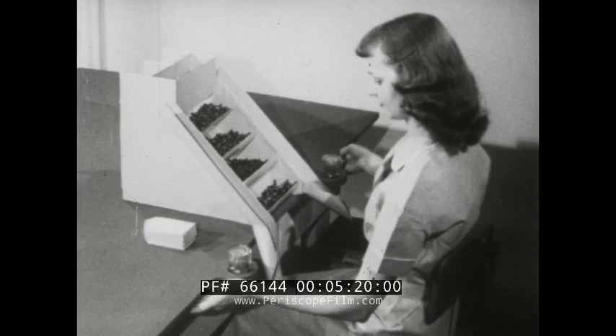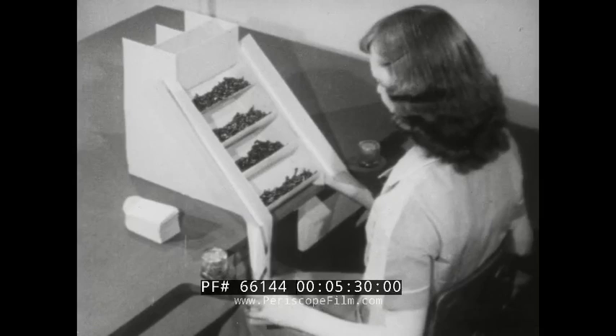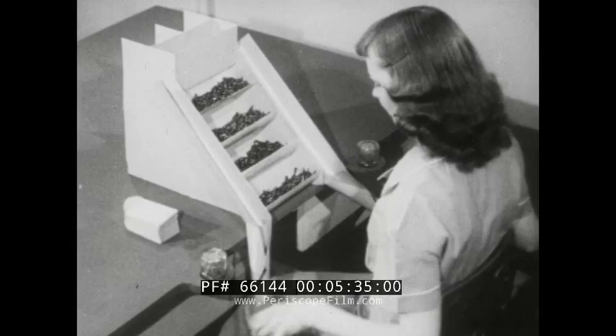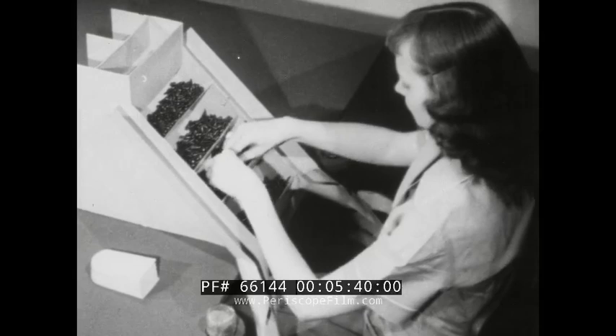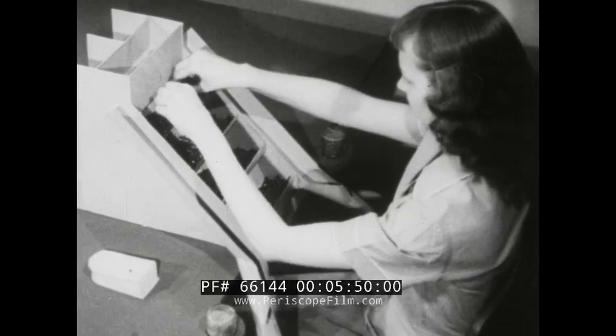It seems natural for most people when observing another person at work to notice the material the person is handling or the tools he is using, rather than the motions he makes in doing the job. After one becomes motion-minded, this situation is changed — the observer then notices the motions made by the operator's right hand and those made by the left hand. The object of such analysis is to devise a method that will require the fewest and easiest motions possible.